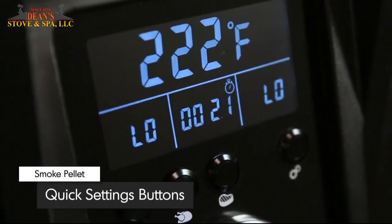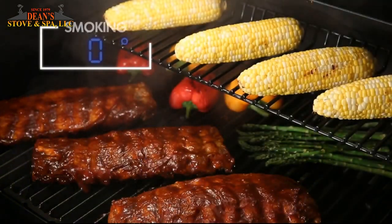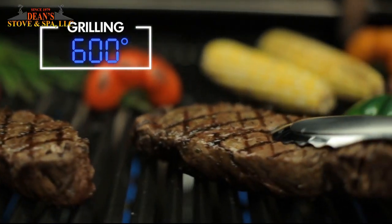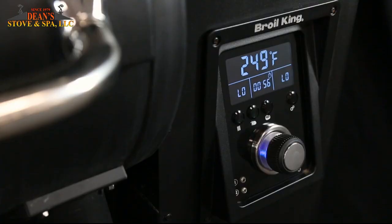The appliance-style control knob allows you to dial in the precise cook temperature and lock it in with a touch. Three quick-set buttons allow easy access to the most common pellet settings, like smoking at 225 degrees, roasting at 350 degrees, and grilling at a searing 600 degrees Fahrenheit. The entire display is designed to be angled so you can easily see the temperature settings while you're at the grill.